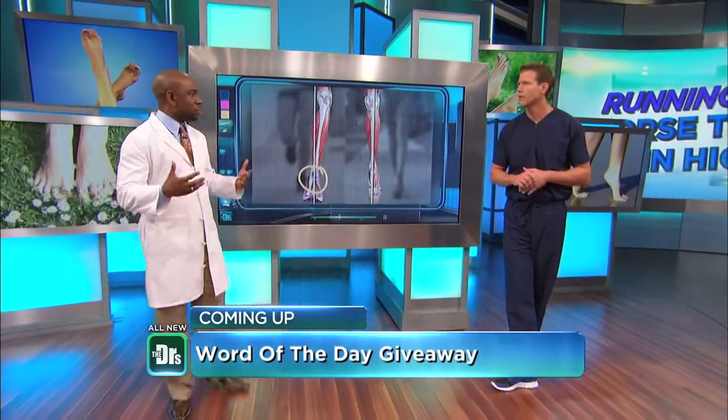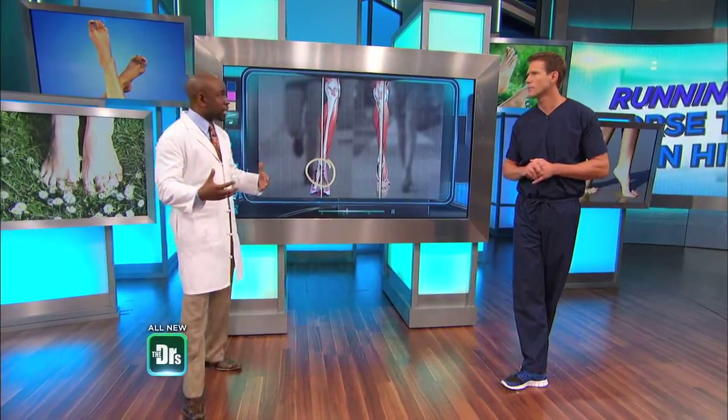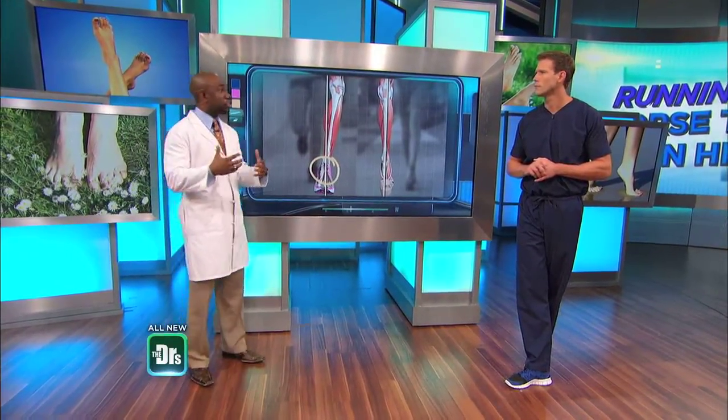Over time, that causes stress on the cartilage, so you get problems with motion. Typically, if you're in an athletic shoe you're going to land on your heel. But if you're walking barefoot, you're going to land on the balls of your foot, which is natural — the foot actually acts like it should, as a natural shock-absorbing mechanism.